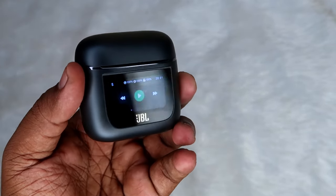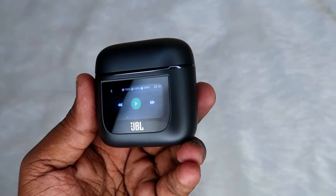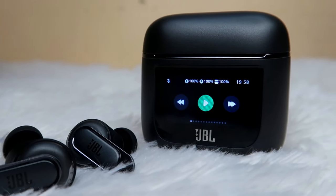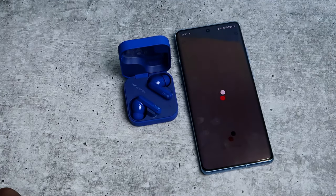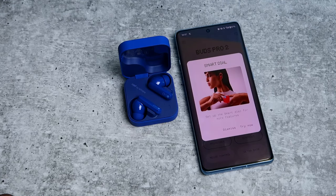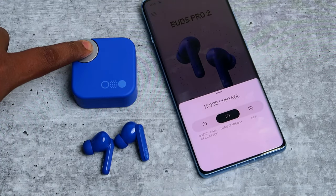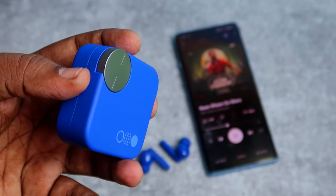Hey guys, recently we have seen some innovations on the charging case — like in the JBL TWS earbuds we saw a display on the charging case. Now CMF has brought some innovation on the charging case on the CMF Buds Pro 2 TWS. Here it is — a customizable smart dial. Once you rotate, you can change the volume.